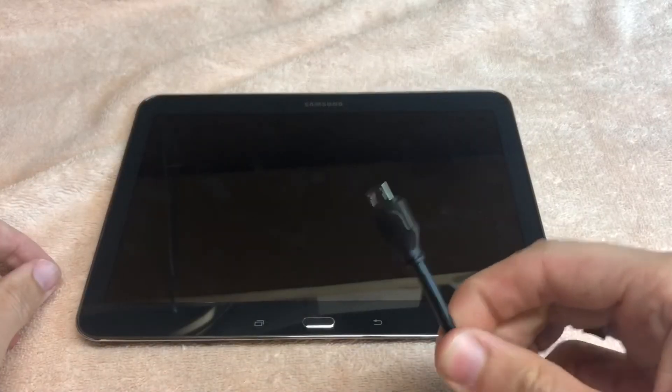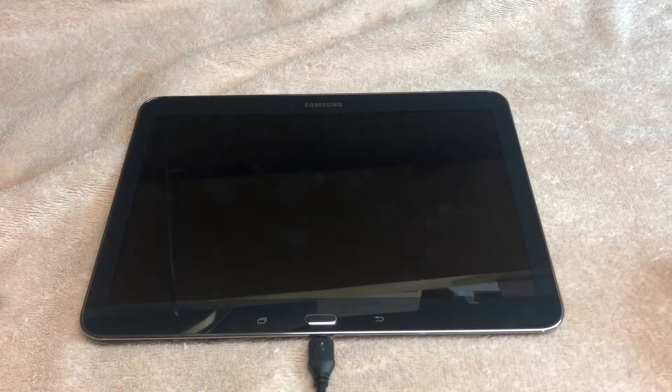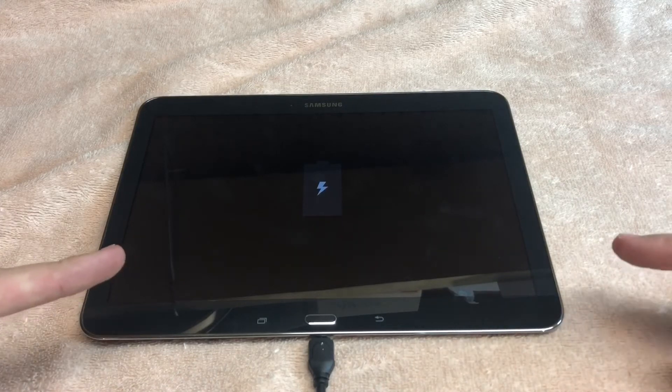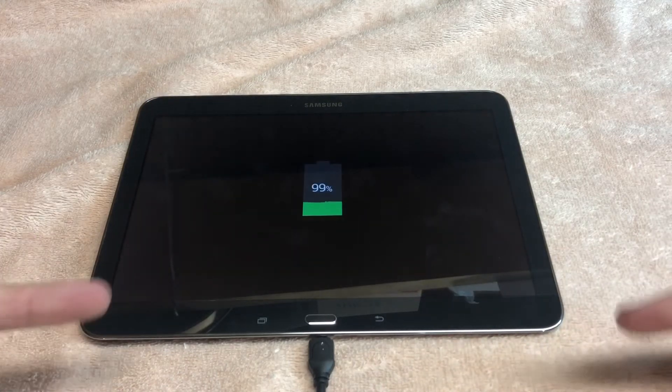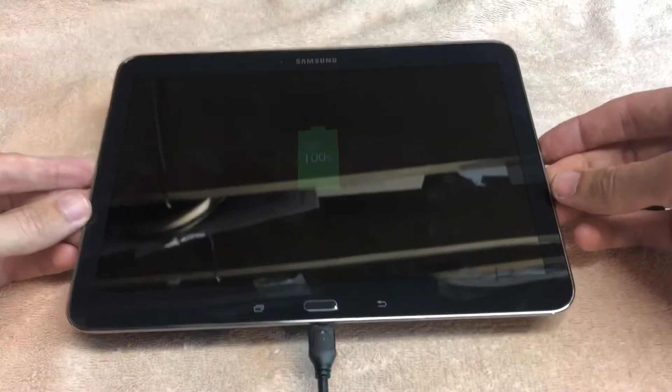Okay, moment of truth. Before it would just show this and then it'd just cycle. Hey, look at that — charging now!